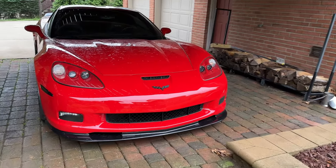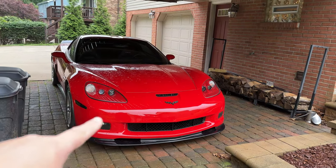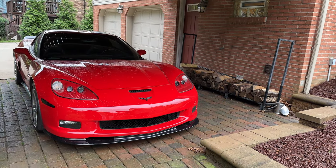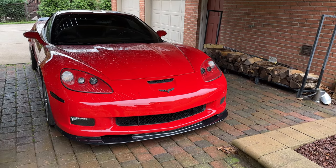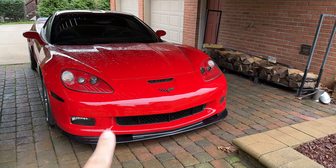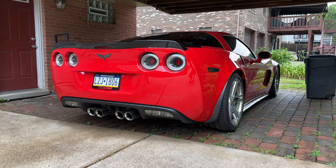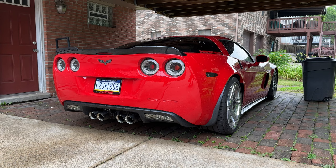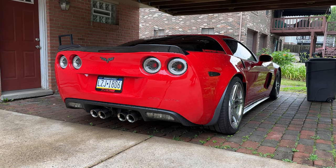She is looking real good with the new badges, new splitter, new LED headlights, and new LED side markers. But she's about to look even better for a lot longer after what we do today. Let's head down to Blackout Tinting and get the next mod on this C6 Corvette. But before we do, let's get a cold start of the C6 — yes, it's stock, not super loud, but it still sounds good.